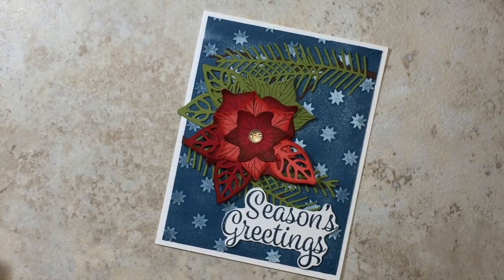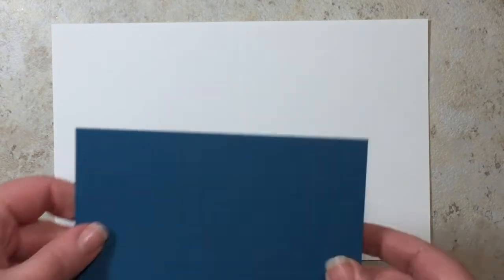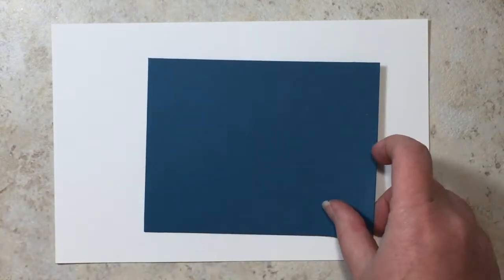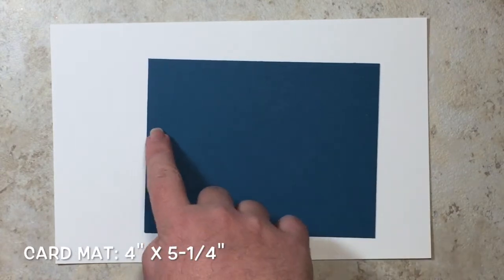I'm going to show you how I did this card today. This is just a standard card base that measures eight and a half by five and a half, scored in the middle at four and a quarter. I also have a piece of Dapper Denim for the card mat, and it measures four inches by five and a quarter inches.